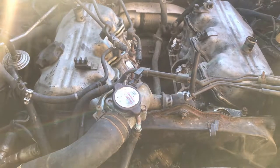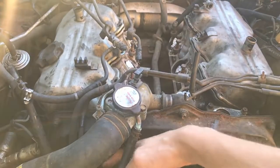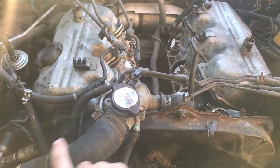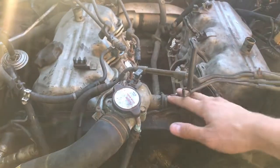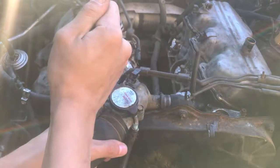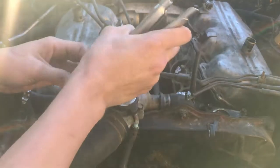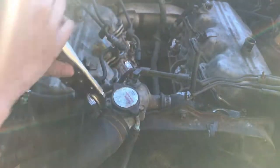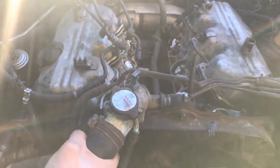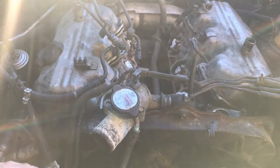The next step in prepping the engine for removal is to remove the cooling crossover hose, the fan shroud, and a lot of the front accessories, so I can lift the engine and transmission up and out of the car. I'll tackle this upper coolant hose, which is attached with a hose clamp. That is a lot of corrosion.